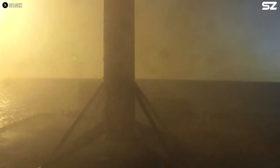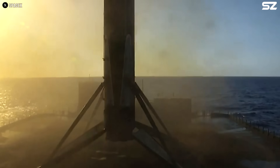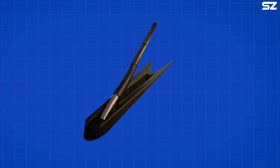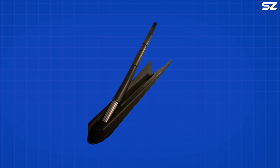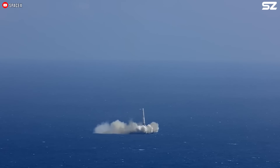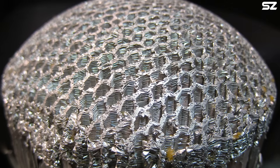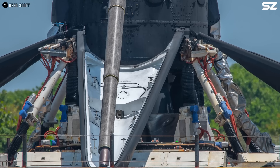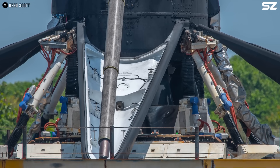Beyond compact storage, this design allows the arms to act as shock absorbers. Much like a car's suspension system, they can briefly compress during landing, softening the impact when the rocket hits the ground. If the landing force exceeds what the arms can absorb, a backup system called the Emergency Crush Core — an aluminum honeycomb structure — can compress to dissipate the excess energy.